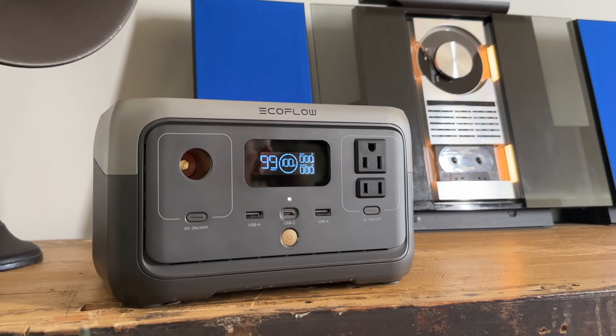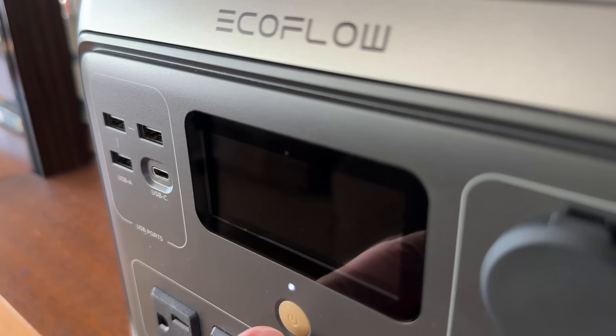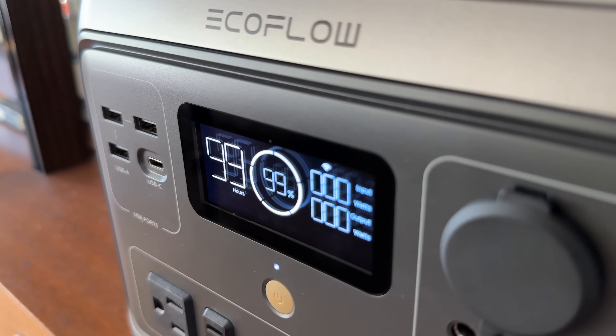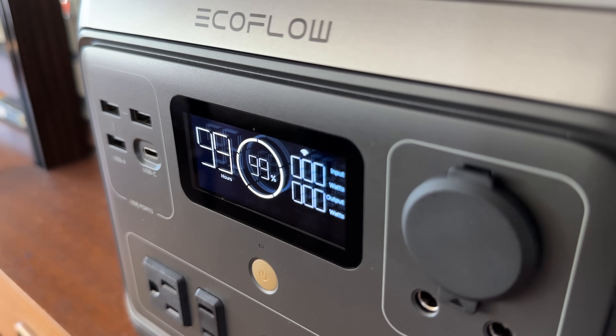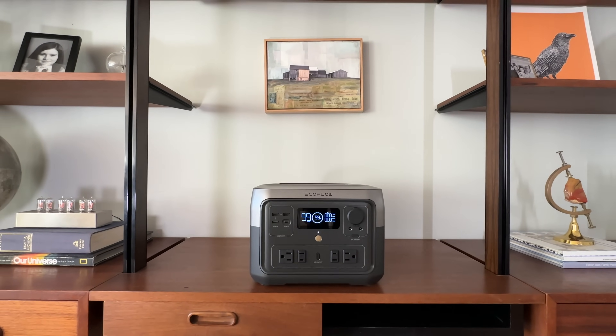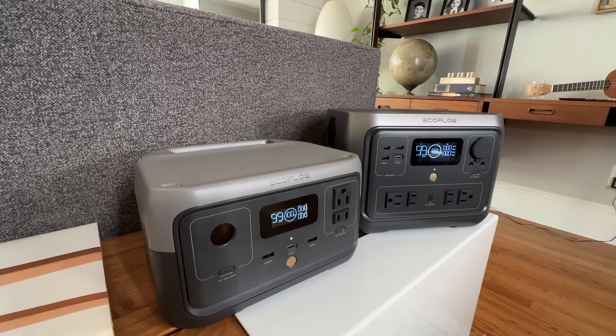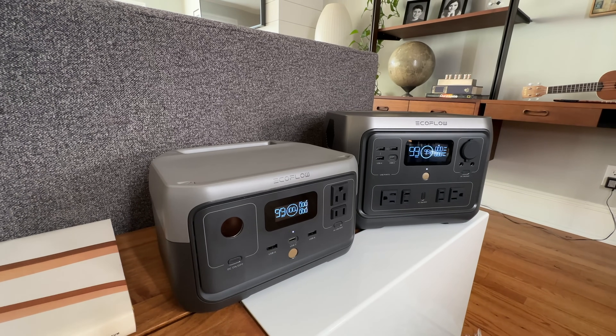Hey everyone! Today is very exciting because EcoFlow has completely revamped their River Power Station lineup and they kindly sent me the new River 2 and River 2 Max models to review ahead of launch. Thanks EcoFlow! In this video we'll go over what's new across the entire River 2 lineup. There are a few surprises that you'll want to know about before you make a purchase.